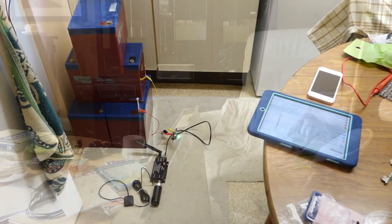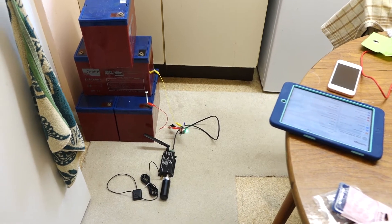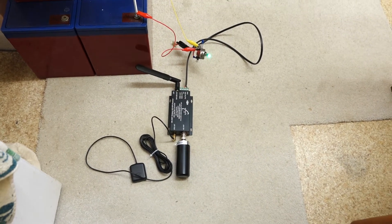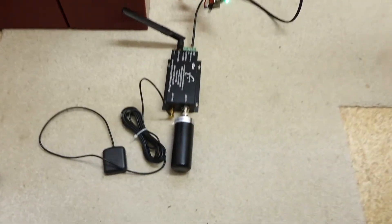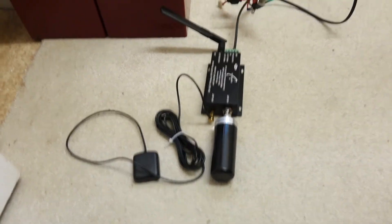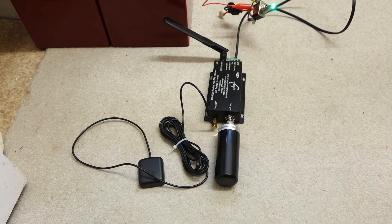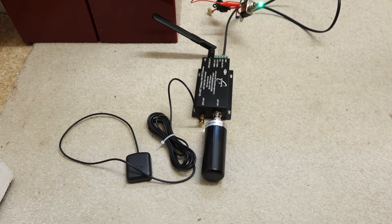We're doing some testing here of the AIS system. I've got it connected to a battery and you can see the switch is lit up, showing the AIS unit is on. I just found out that if you have two AIS aerials — there's the VHF aerial for the AIS — it's important that you don't place the aerials right next to each other, because you can actually send a lot of power directly into this unit and damage it.